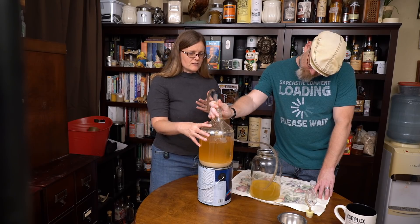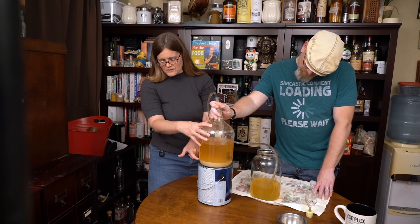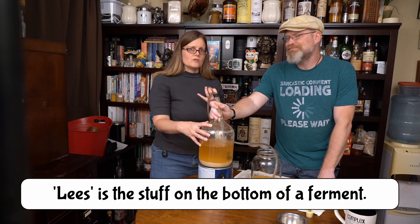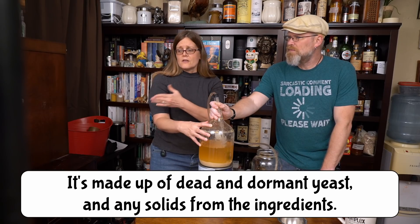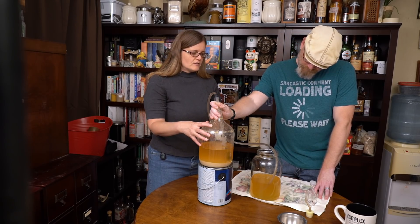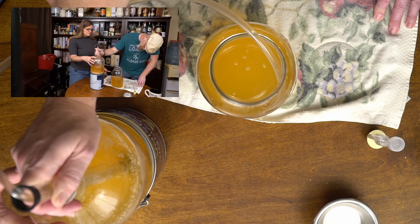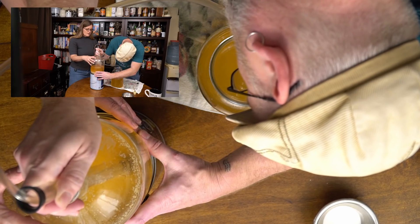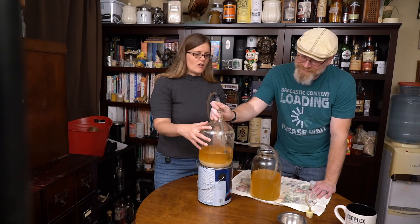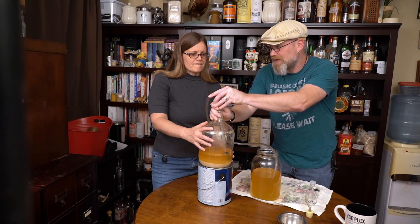Brian has already started the siphoning. So what we're doing is we're racking. All that cloudiness that I was referring to earlier has settled on the bottom here. That is probably all the residual particles not only from the spices but also from the dormant and dead yeast and things like that — bits of barley for the beer. So what we're doing now is we're taking our good liquid and racking it off the lees and all the other sediment and putting it in our new bottle.